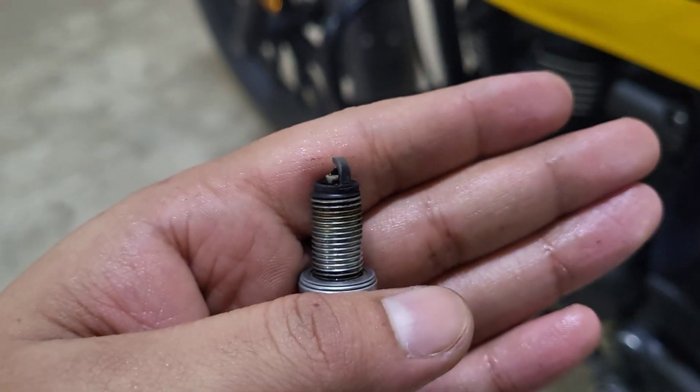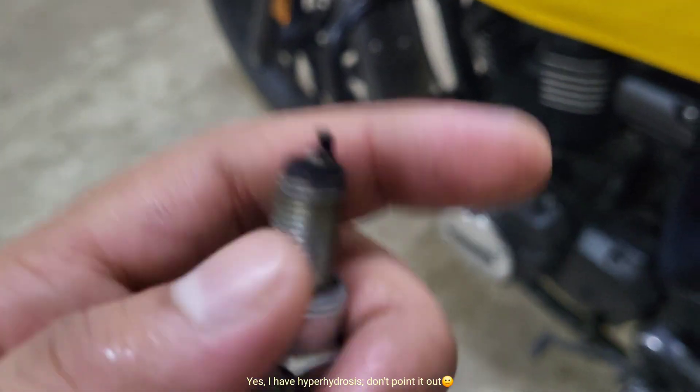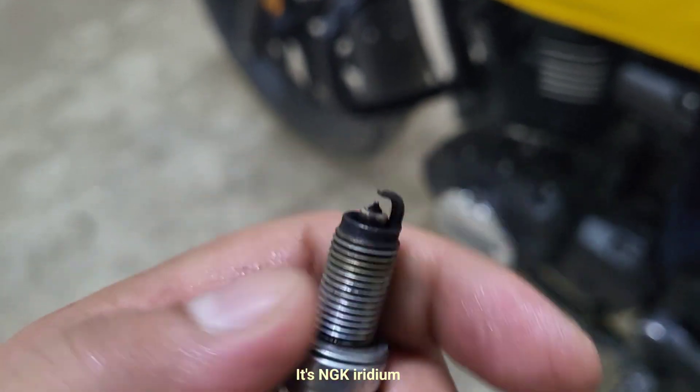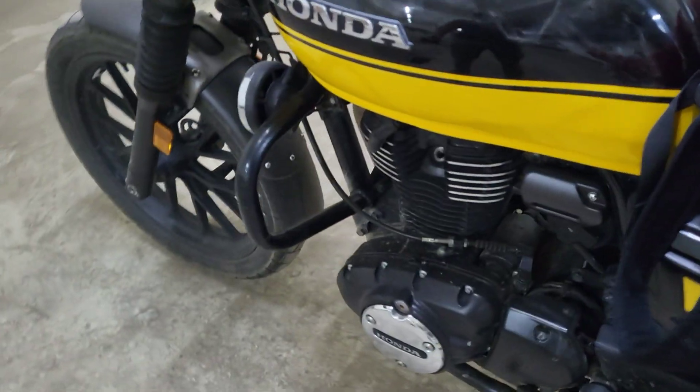So as I mentioned earlier, it's not just the spark plug — my bike has serious throttle lag in the lower rev range. I am in the process of rectifying this issue and this was the first step in the journey. Stay tuned for further updates. Till then, happy riding — see you in the next one.